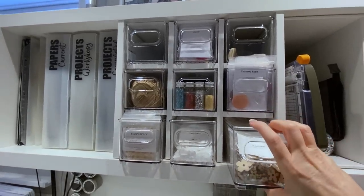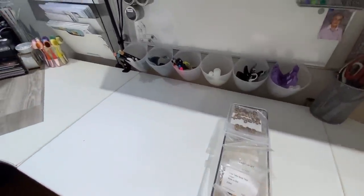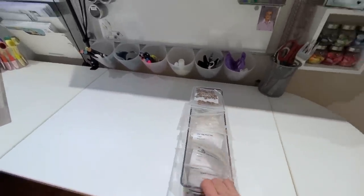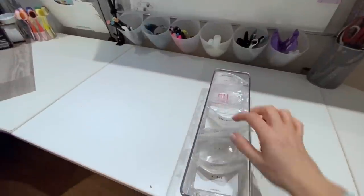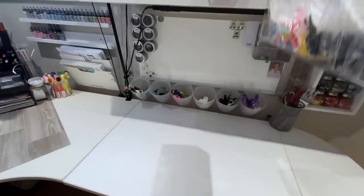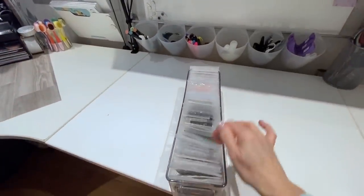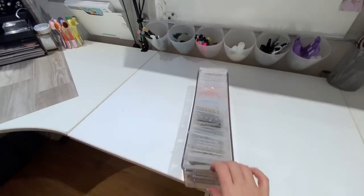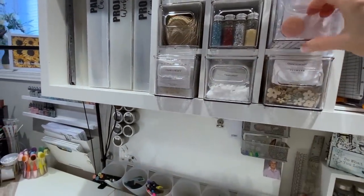I used fridge bins here, and they are great. In these little bins I put all of my wood shapes — and what I liked is that the actual package these came in fits perfectly, so I didn't have to label anything. In this one I have all of my acrylics, and again the bags themselves with the label fit directly in the bin. In this bin right here I have all of my bling, and again it fits in the original package. I thought that was really neat, and now they are all together close to me when I'm scrapbooking.